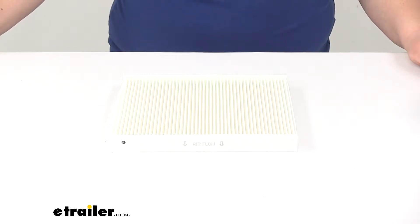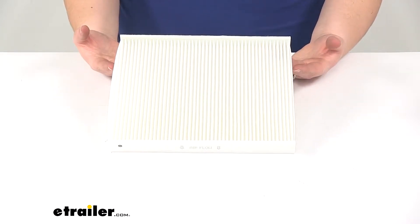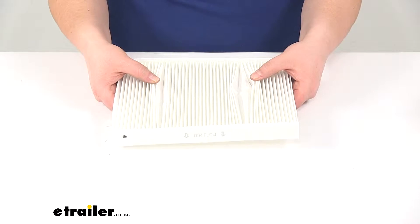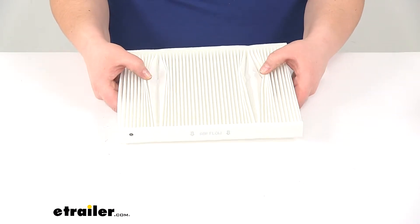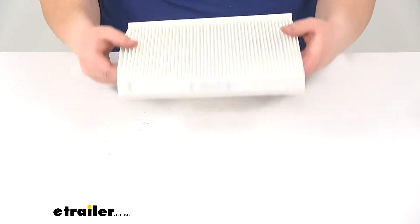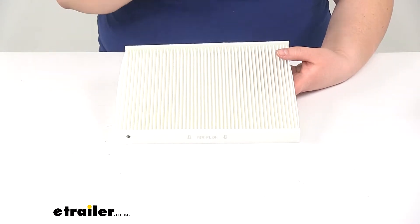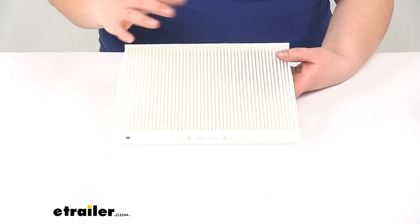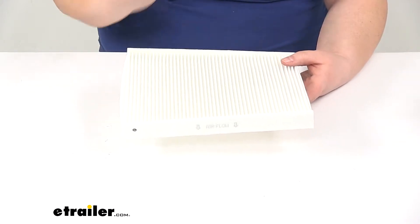Today we're going to take a look at the PTC Custom Fit Cabin Air Filter. This is going to filter out any of that particulate matter that we don't really want to get in and breathe in when we're driving down the road. This is going to trap all those things inside the pleated folds of our air filter. It's going to keep out things like dust, smoke, brake dust, pollen, mold spores, soot, and any of those other things that we'd want to keep in a filter rather than having to breathe them in ourselves.